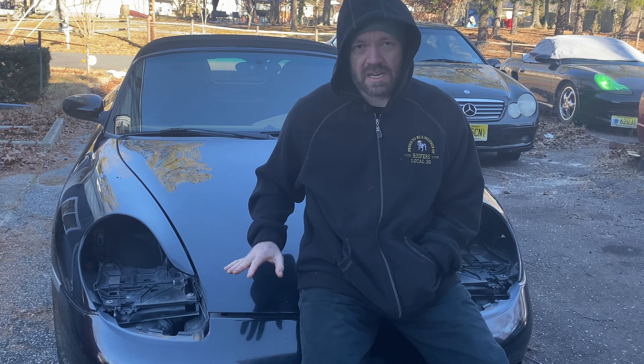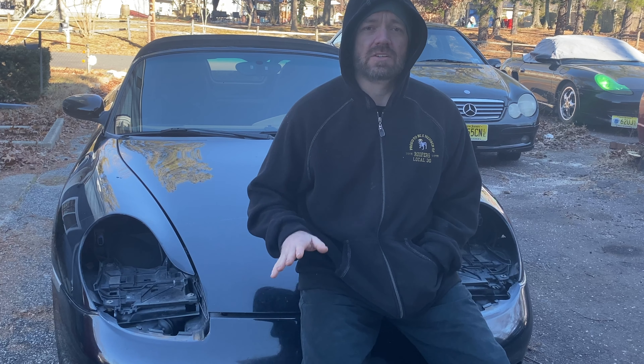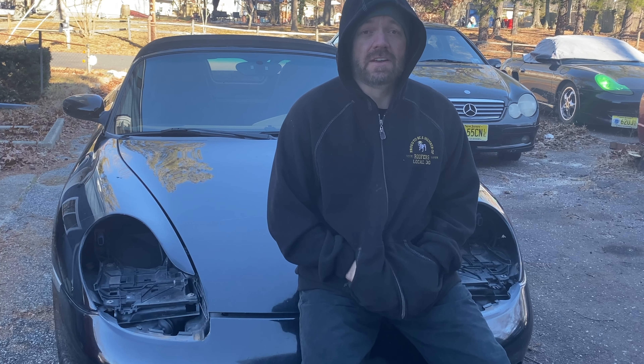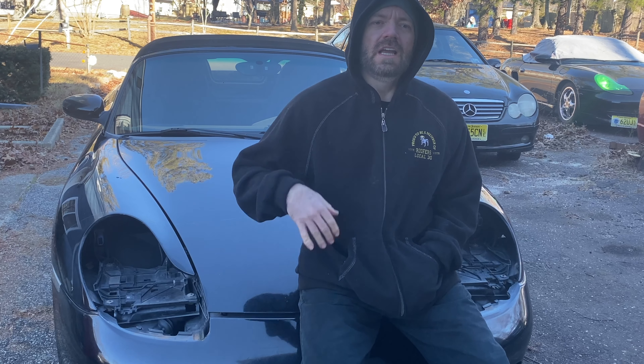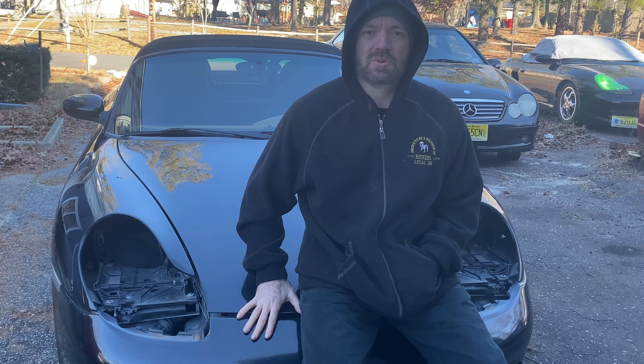Today I got out my 2001 Porsche 986 Boxster. It's got a 2.7 engine in it and it is 5-speed. As I start building this car every week or two weeks when I add a piece to it — this is my show car.